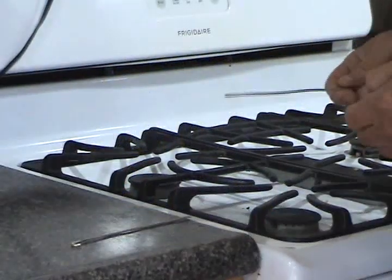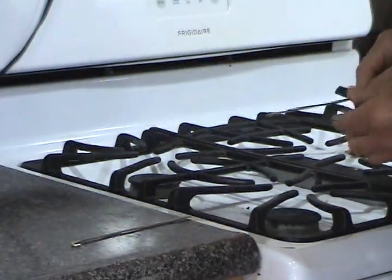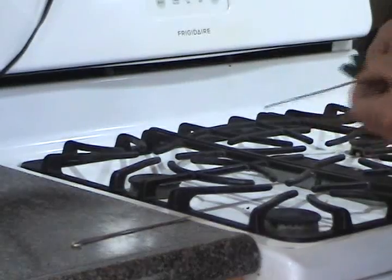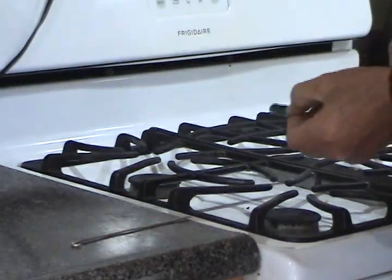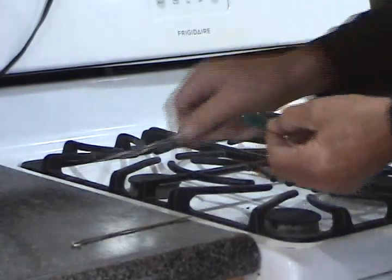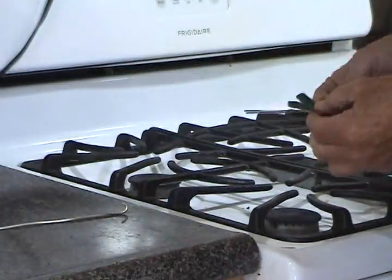I'm going to use a Scotch-Brite to clean up the silver wires. Take a little piece of Scotch-Brite and run it on the silver. You get all the oxidation off from the last time you made the clay of silver.